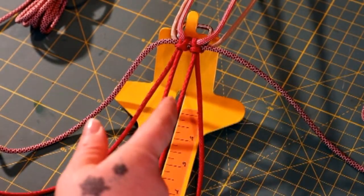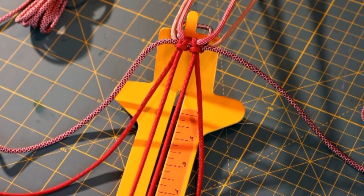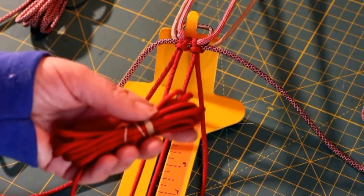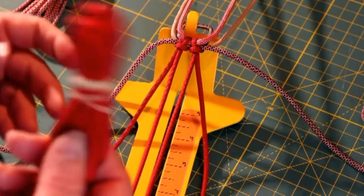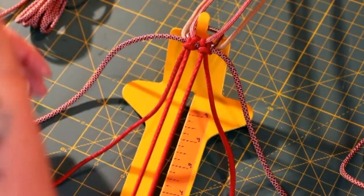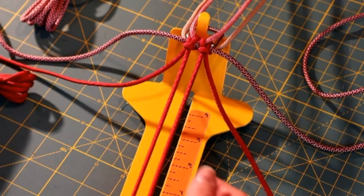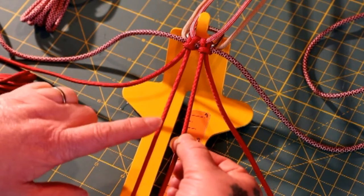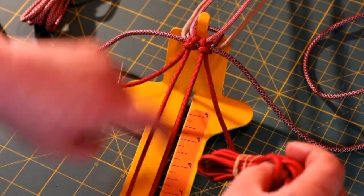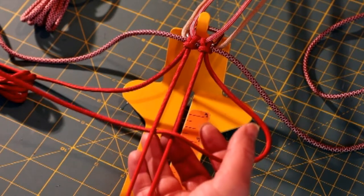Now that we've got everything pulled to the middle, I suggest you measure one more time to double check that you are where you want to be. I also suggest that you roll up your ends — I do this with my collars and leashes. When you have so much cord to pull through, it is easier to just bundle them up. I'm going to start with the Imperial Red on my right side, going over the first cord and then underneath the second cord, down through the middle.